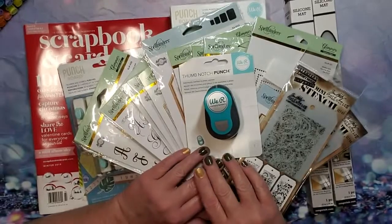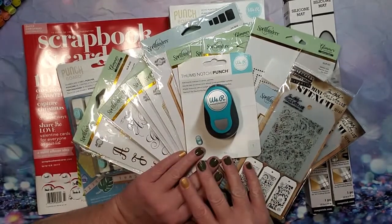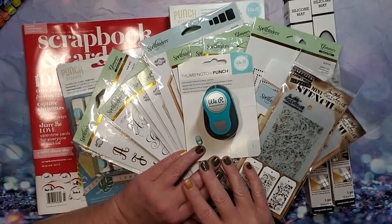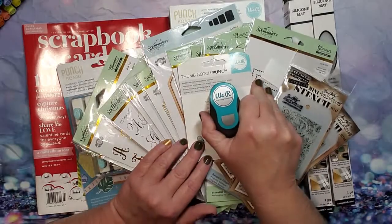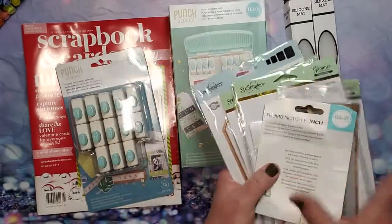Hey guys, thank you for stopping by. My name is Kelly and today I want to share with you some happy mail from Scrapbook.com! All right, let's just get into it — I have a whole bunch of things.